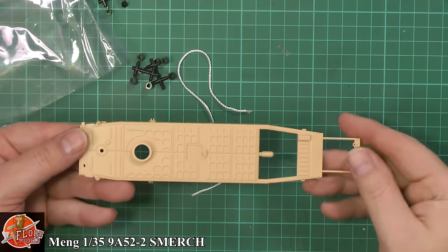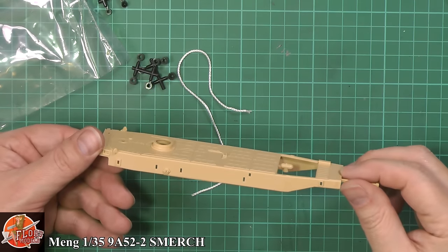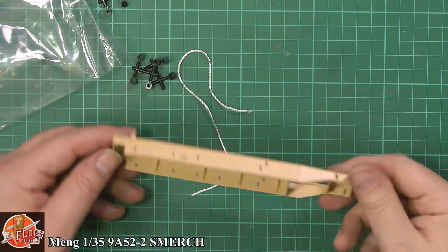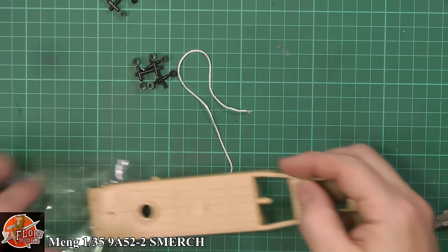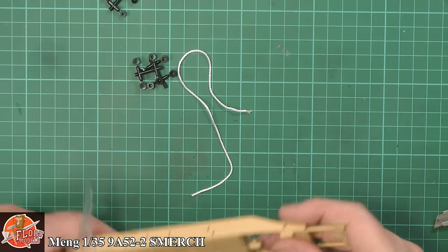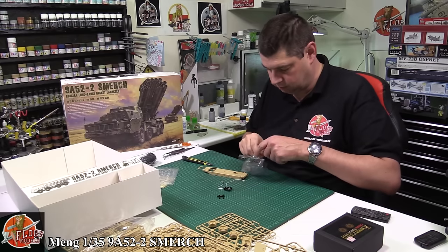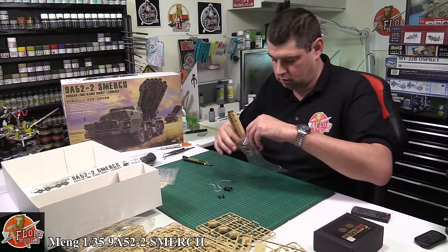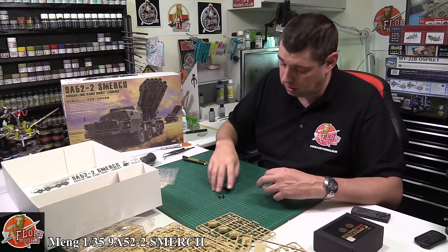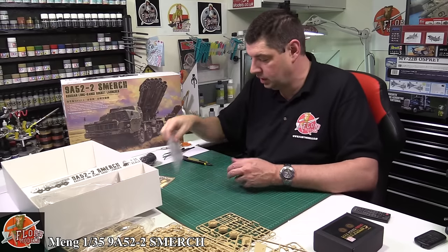Let's have a look at the main bed at the back — it's going to rotate on. Some very nice details all over the back, not so much on the sides. There's your underside and your polycaps.